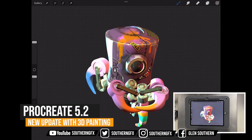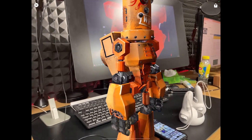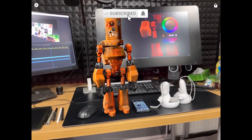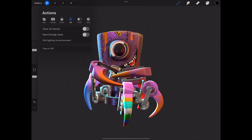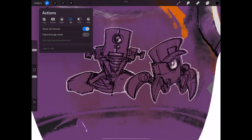We've finally got 3D painting in Procreate 5.2, which came out this week. I tried the beta out and this is now a full release that's available. You can literally take any model that has a set of UV coordinates and paint on it right there inside your iPad. So let's take a look at Procreate 5.2's latest version.